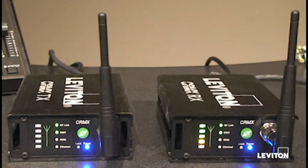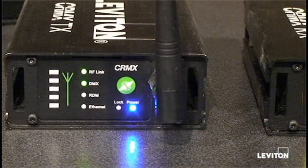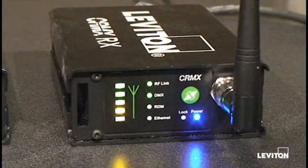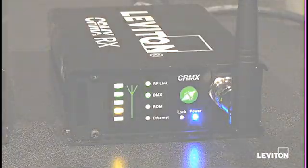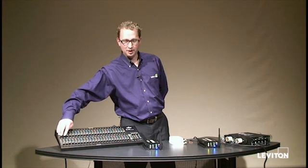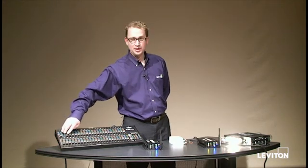You'll notice now that the receiver has been found. It's showing us a signal strength meter, the RF link, and the top LED indicating that it's paired to a transmitter and that it's outputting DMX. On the transmitter, the RF link is lit up telling us it's transmitting data, and the DMX light is lit up telling us it's receiving data. We now have a complete working system, and I can run channel levels on my console and see the dimmer pack respond.